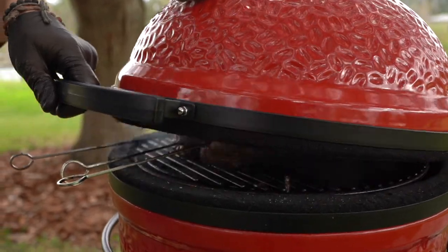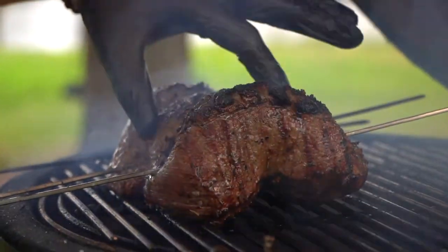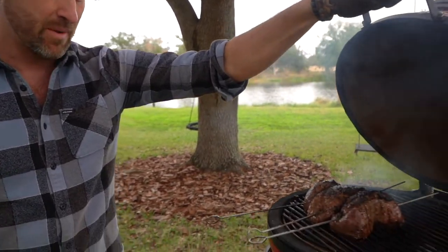Still feeling like we've got about another five minutes. We want to go to that internal temperature of 125 before we pull and let rest, and then slice. Looking good, but five more minutes.